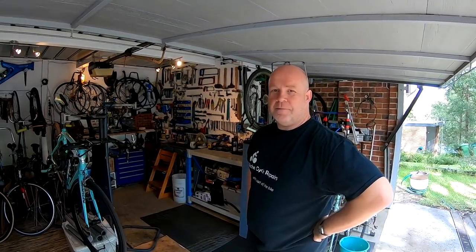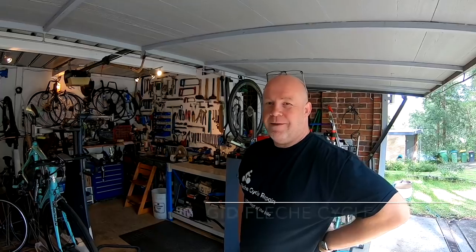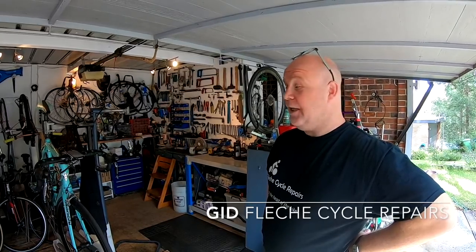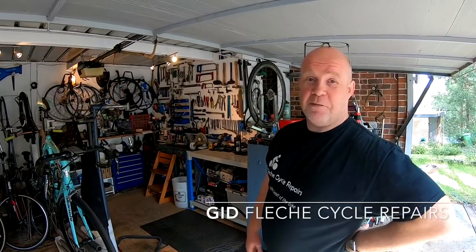First of all, Gids, so good to meet you — this home workshop is something else. Just tell us a little bit about it. Well, I've been a professional cycle mechanic for 25 years. Trained in the UK and been living in Australia for nearly 15 years now. I used to work for Trek Bicycles Australia and Clarence Street, and when I moved up to the Upper North Shore I decided to start my own small business.